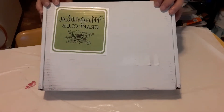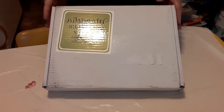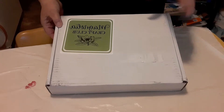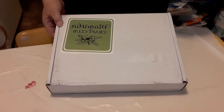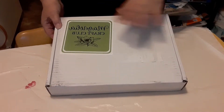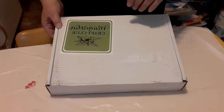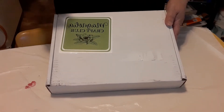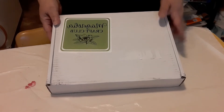Hey everybody, guess what came today — my Magnolia Craft Club! Magnolia has a craft club and it costs $20 plus $5 flat shipping. In your craft club you will get everything you need, including your squeegee and all embellishments. You don't have to purchase anything else — everything you need to make whatever the craft is is in this box. If you do a craft club it is three months minimum, after that you don't have to continue with it.